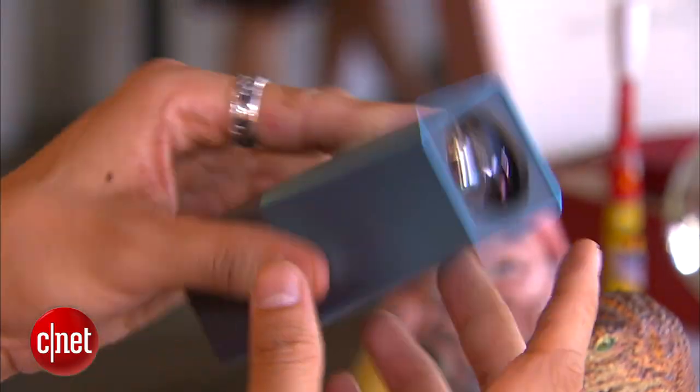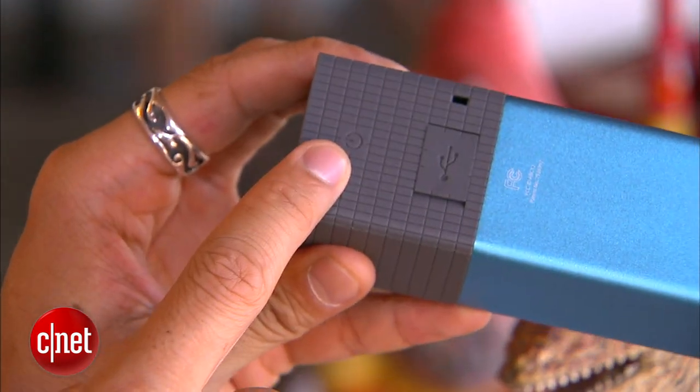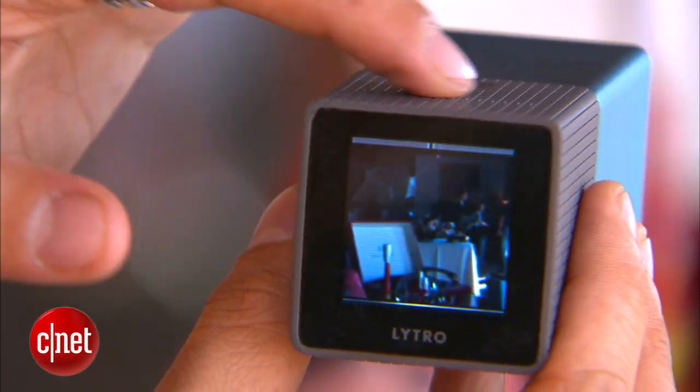Now if you look at the form factor, there's really not many buttons at all. You have your standard power button, you also have your shutter button — it's an instant shutter. And up on the top, if you slide back and forth, you'll have a zoom.